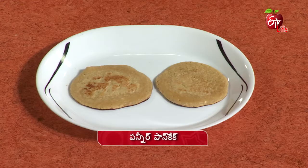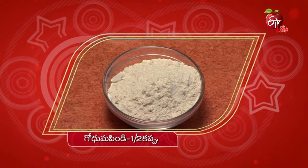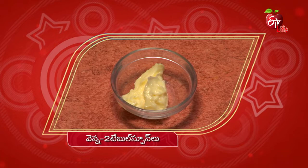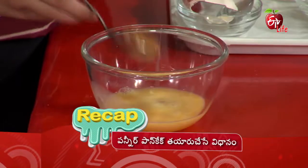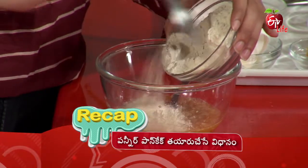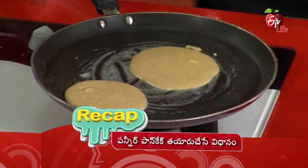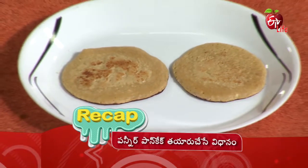Paneer pancakes: 10g paneer, 2g brown sugar, 2 tbsp, 1 tbsp, 1 bowl. Add salt and baking powder and mix well. Then add wheat flour, grated paneer, and milk and mix well. Take small portions of the mixture and cook as pancakes on the pan with butter. Transfer to a serving plate and serve — tasty paneer pancakes are ready!